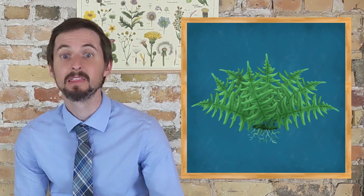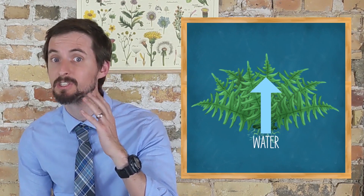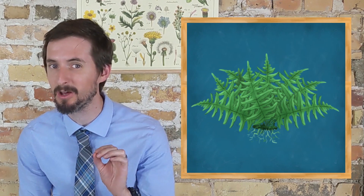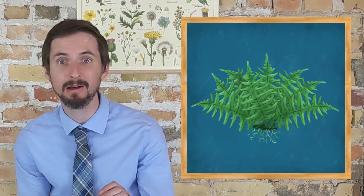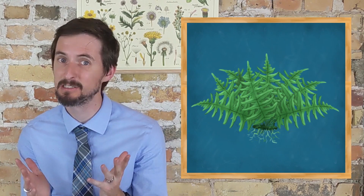They're seedless vascular plants. This means that they have a vascular system that can move water up from the roots to the leaves, allowing them to live in places where water is only available underground. It also allows them to move sugar down to the roots, which allows them to have roots since the roots can't make their own sugar in the dark. This means that ferns, unlike seedless non-vascular plants such as mosses, can grow tall and can live in places that aren't wet all of the time.